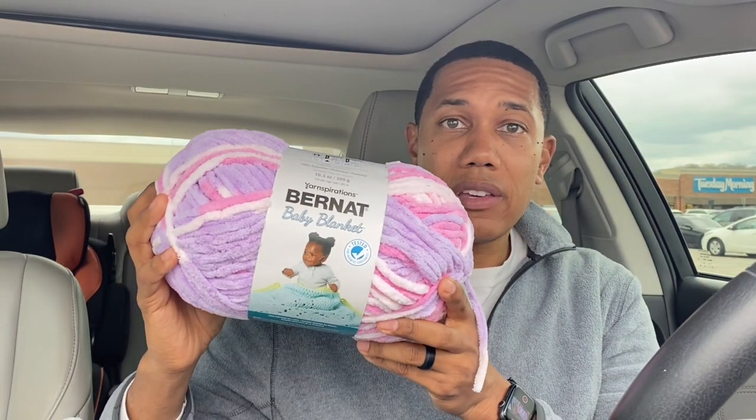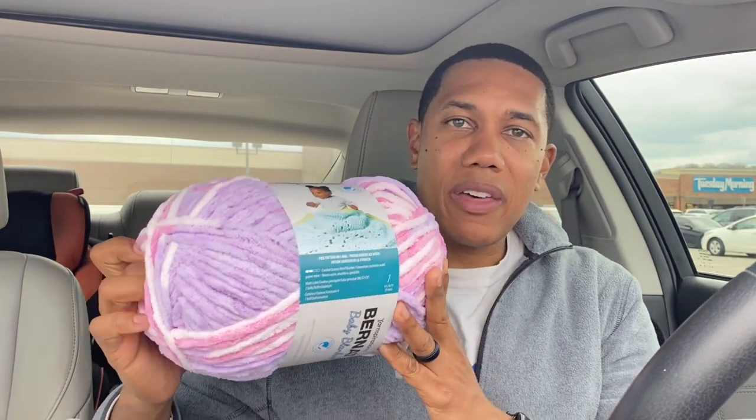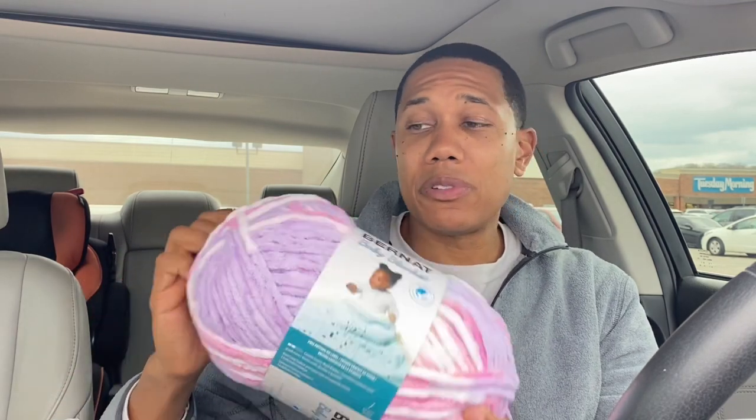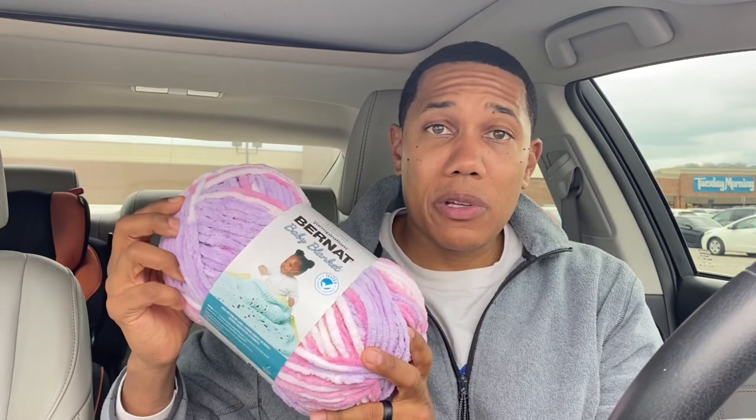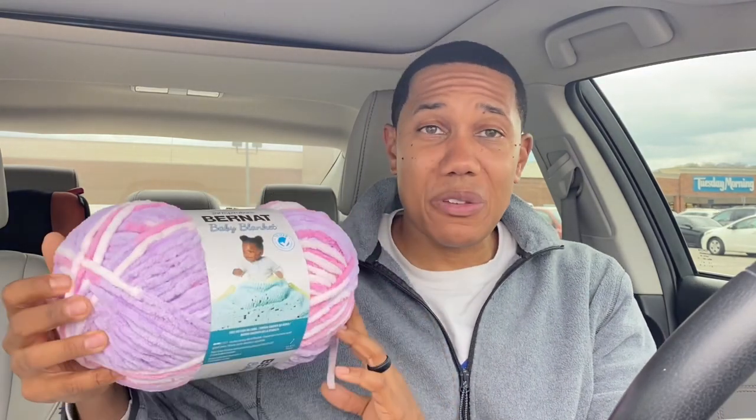I picked out a couple balls of yarn and I'm going to show you guys what I got. I decided to go with this color of Bernat yarn — it is called 'Pretty Girl.' They are having a little girl, so we're excited about that, and I know my niece's favorite color is purple, so I think she will enjoy this. I went ahead and got two. They were originally $11.99 each and were on sale for $7.99, so I got them both for about $17 after tax. I think it'll work out pretty well.